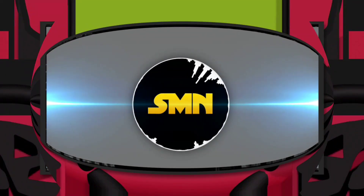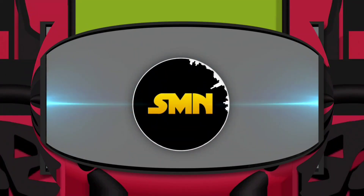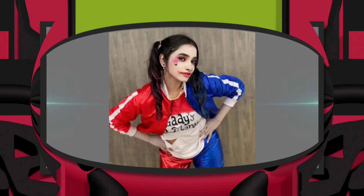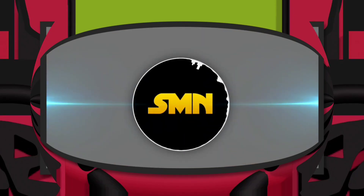Welcome to a brand new video where I edit something stupid and you guys are gonna watch it. In this video, I'm gonna turn this image into an epic movie poster. While watching, please don't forget to like the video and check out my other videos as well. So with that being said, let's load Ibis Paint X.